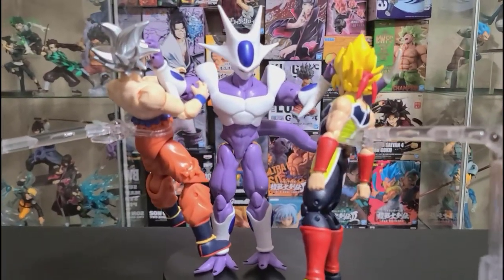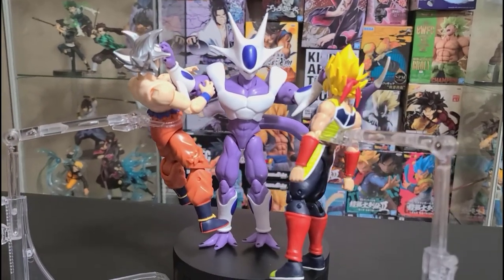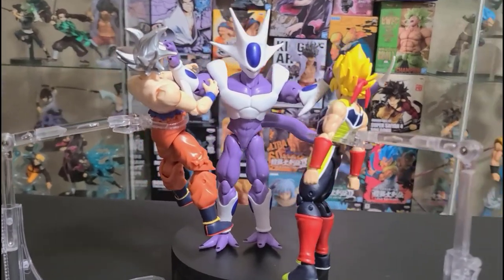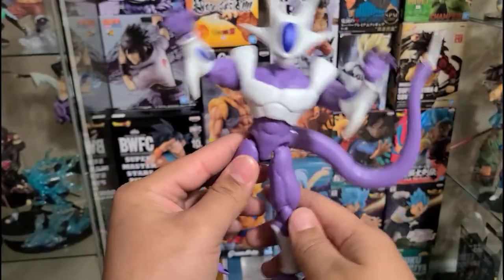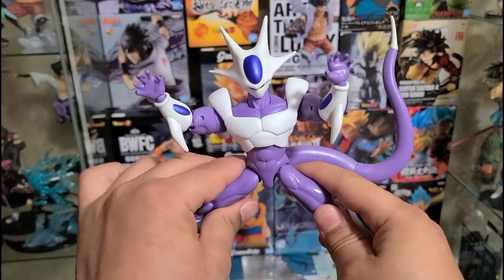Here I have Final Form Cooler next to Ultra Instant Goku and Super Saiyan Bardock, which are from the Dragon Star series as well. They look very nice together. As for the articulation of this figure, I've got to say it is very great.